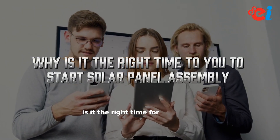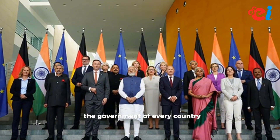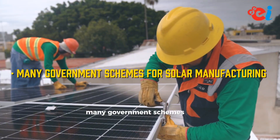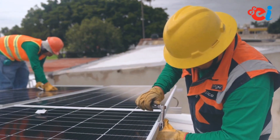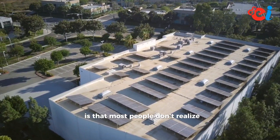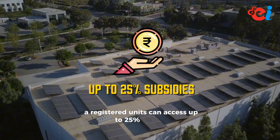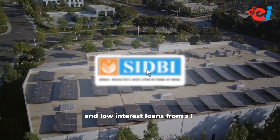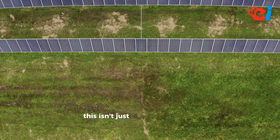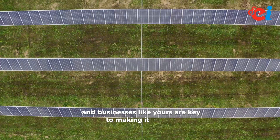Why is it the right time to start a solar panel assembly business? The government of every country is pushing hard to install solar panels everywhere. There are many government schemes for solar manufacturing and subsidies for rooftop solar. The biggest secret is that MSME-registered units can access up to 25% subsidy and low-interest loans from SIDBI. There are also mandates for green buildings — this isn't just policy, it's a mission, and businesses like yours are key to making it happen.